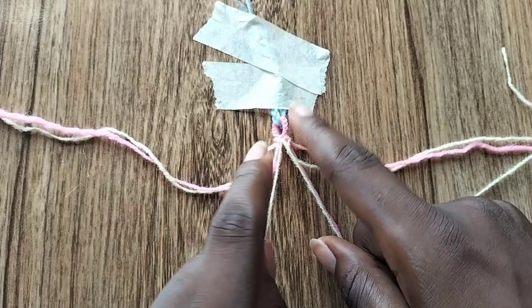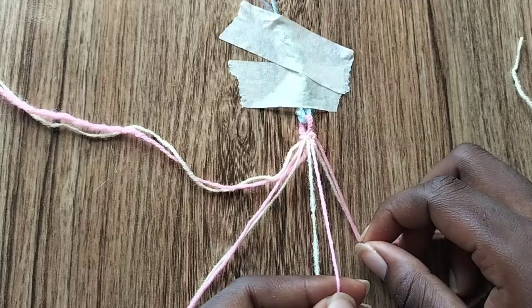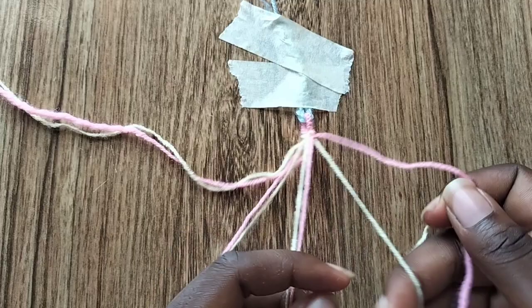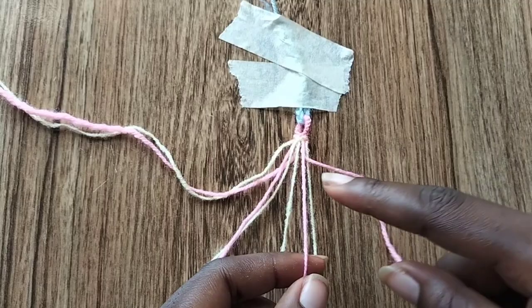I know it looks like we're just making chevrons, but we're actually making chevrons in the pattern too, so don't get confused. Now take the second string from the right edge, which is our pink string, and make two backward knots: one backward knot over the first pink string and one backward knot over the cream colored string.